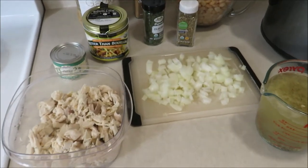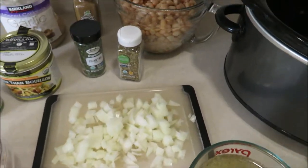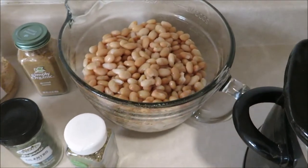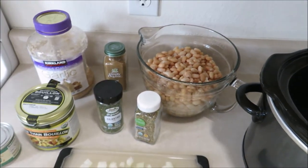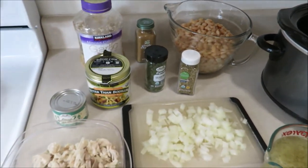This next recipe is for a white chicken chili, and it is absolutely delicious. You can use canned beans or dried beans. I bought some dried beans, cooked them up in my instant pot, had them in the freezer, and now they're thawed and ready to go.